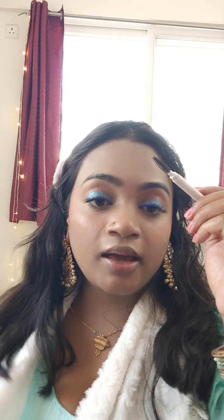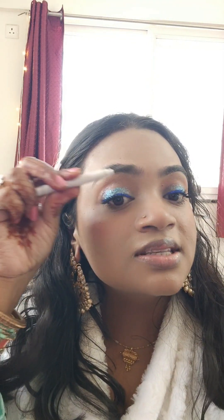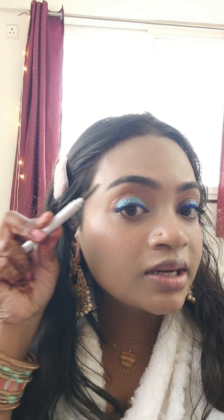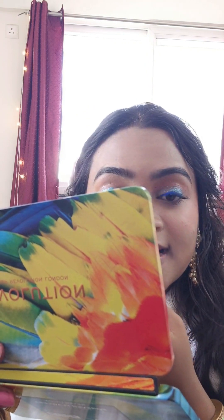I'm going to slick my eyebrows with this. This is really good. First you need to use this on the full brow area, then brush your eyebrows so well. I'm going to use some gloss from René.